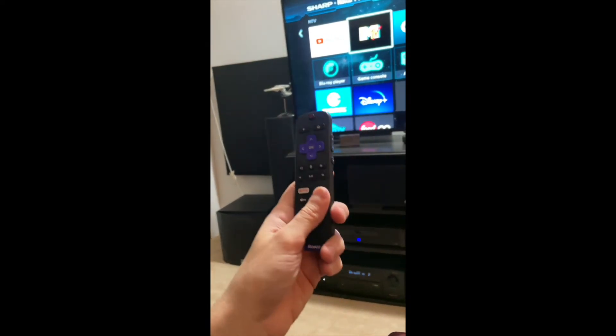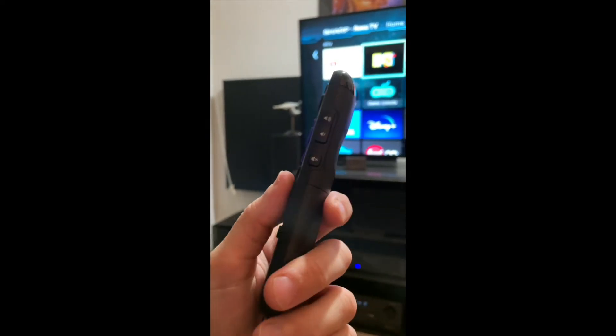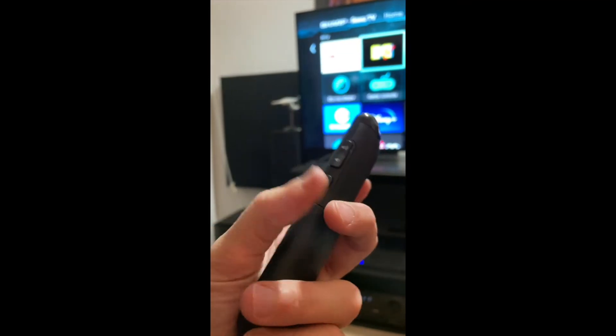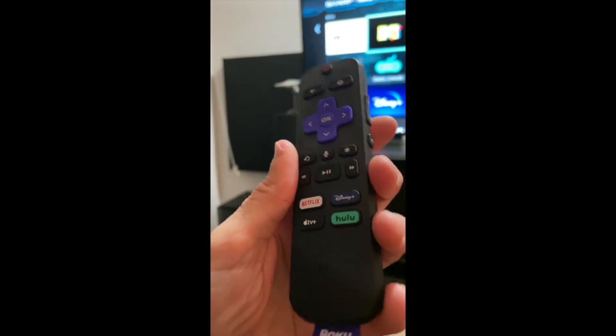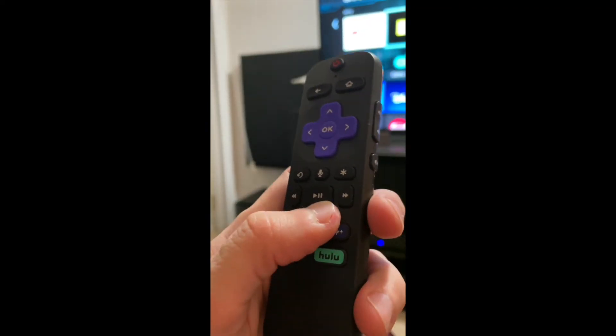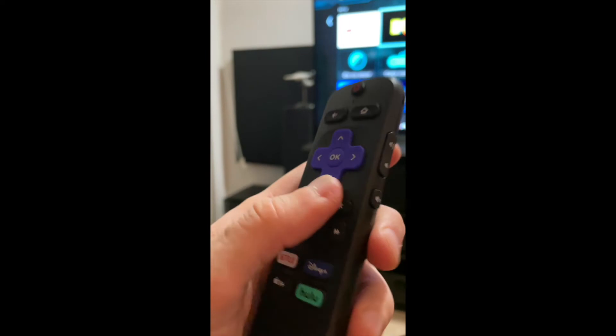This next remote goes to my Roku 4K Express Plus, which I carry when I'm on the road. It feels more like the Voice Remote Pro. However, it lacks the always-listening feature, the headphone jack output, and the self-programmable buttons. It does have the voice command button and volume controls on the side. It uses non-rechargeable batteries. I actually like this remote better than the one bundled with my TCL TV, but it belongs with the on-the-go 4K Express Plus.